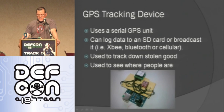GPS tracking device: this uses a serial GPS unit I got from SparkFun. It can log data to an SD card or broadcast it out using cellular or XBee. You can use it to track down stolen goods — I know people who put devices like this inside their golf bag, and if someone steals it, they go find them. A cop who lives next door to me says they put these devices on cars to track where they're going when something suspicious is going on.